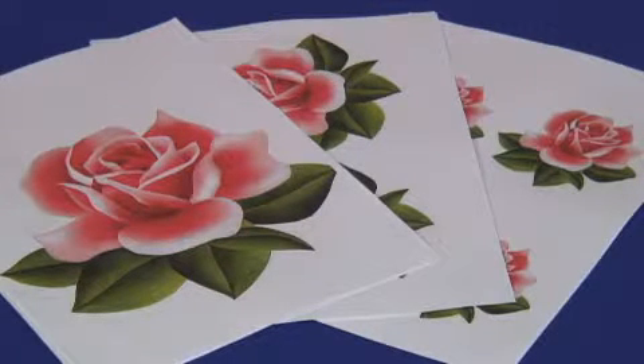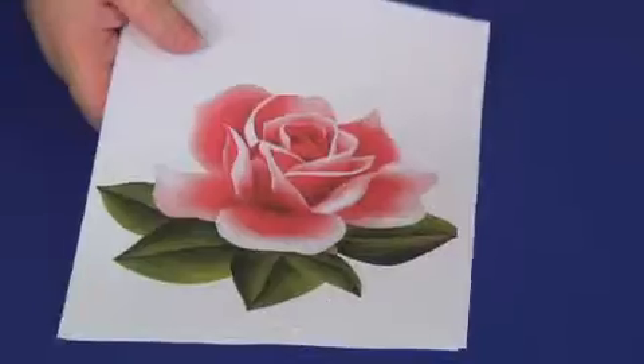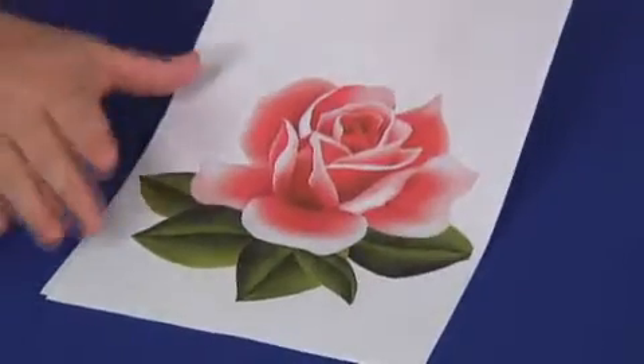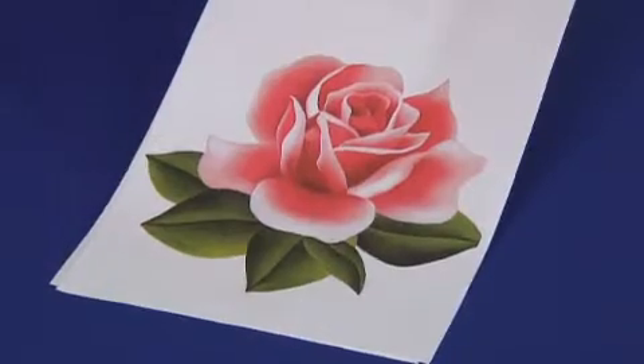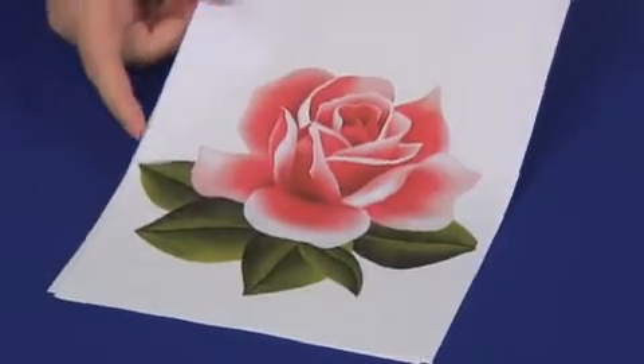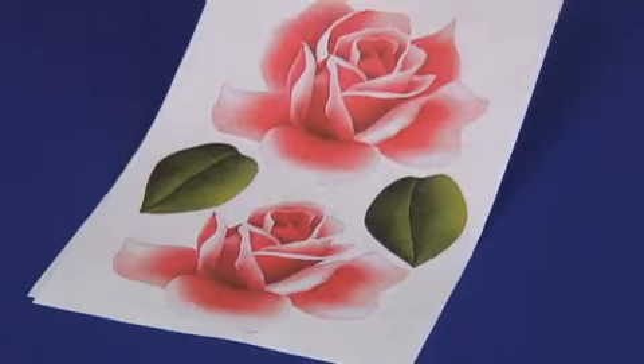Look at these beautiful ruby roses — aren't they gorgeous? Not only are they just roses, you've got decoupage here as well in three different sizes. We always try to give you value for money here at Eyecraft Online. Here's the first one — the largest option. Look at the size of that one! This would be fantastic for interior design; you can imagine doing beautiful images on the walls in 3D.